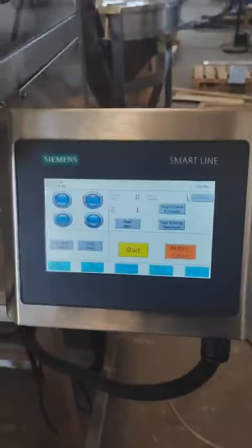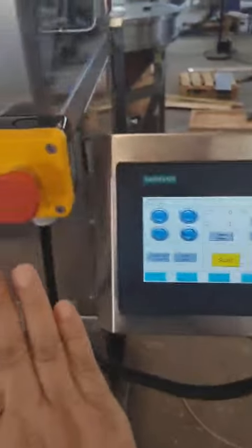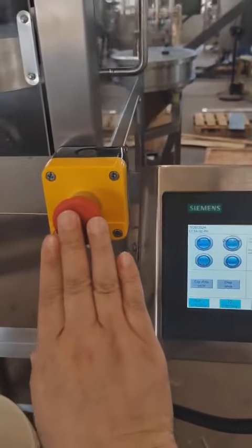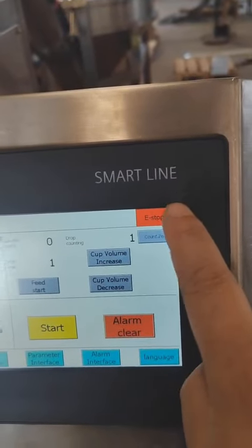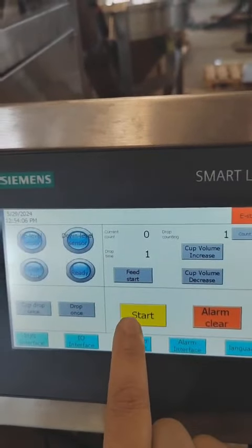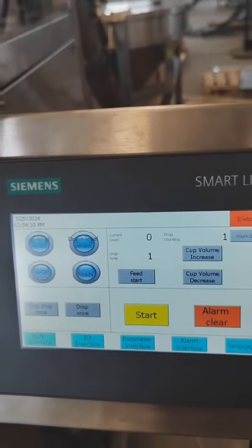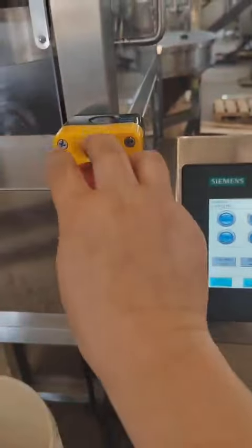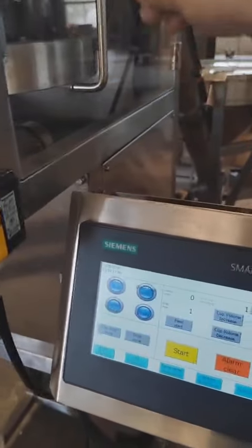Cup Filler Safety Switch Test. You stop. You can start. You can start. Release. Good.